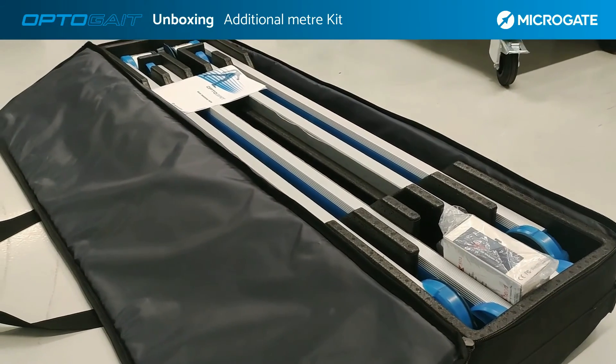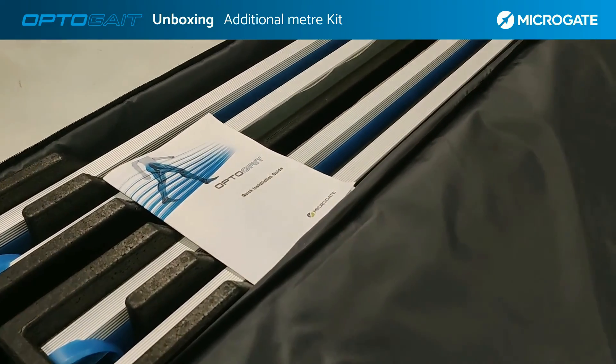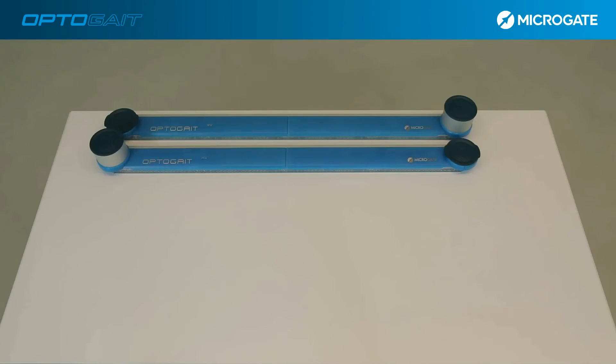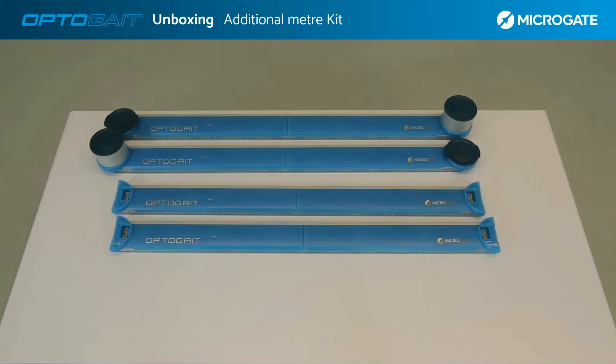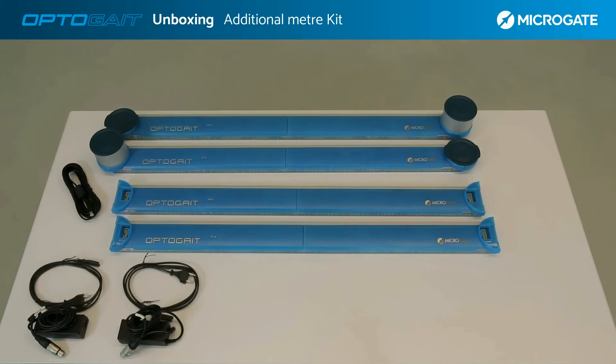For the additional meter kit, you can use the single meter kit bag, which can contain the basic kit plus an additional meter including accessories. Inside, we find the two bars of the basic kit with interface, plus two additional bars without interface — for a total of two TX bars and two RX bars. In the bag we also find the connection cable to the computer. In the configuration with multiple meters, two power supplies are available to power the two lines separately, together with cables for connection to the electrical sockets.